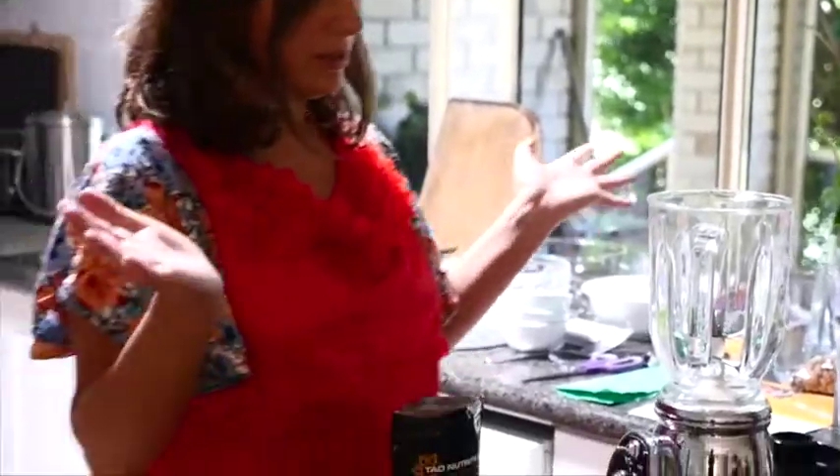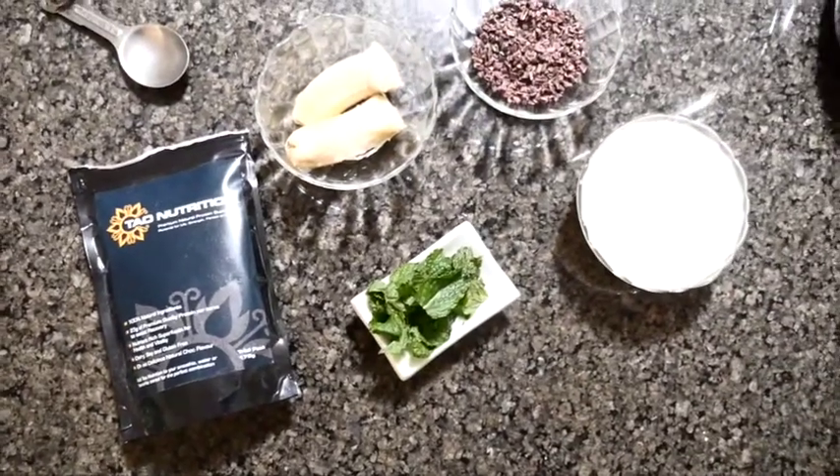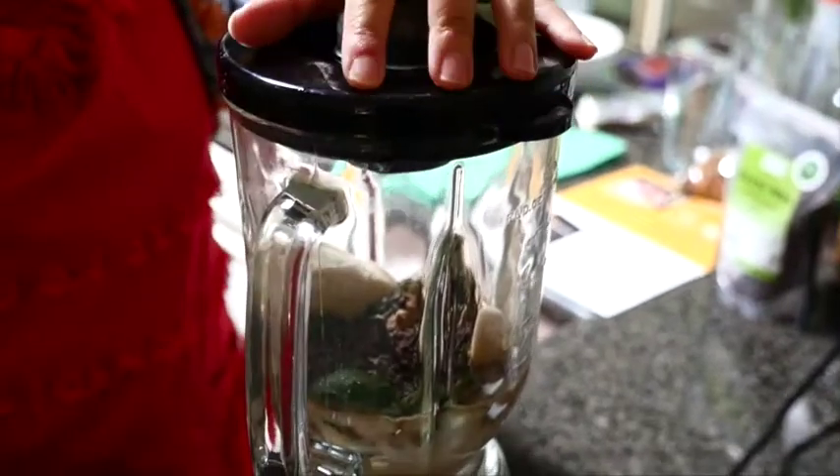Here we go, let's make a smoothie. We're just going to put that all in the blender and make some noise.